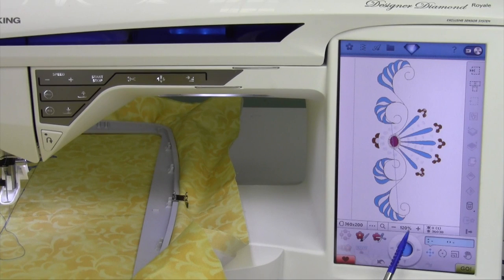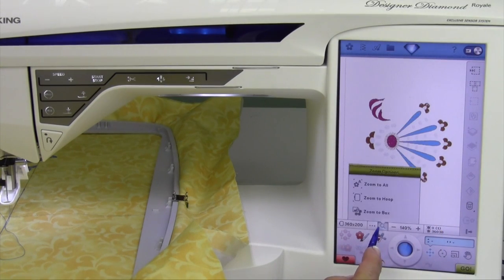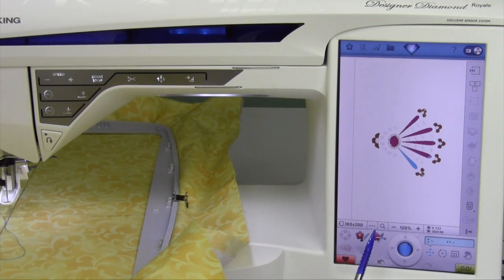By touching it, it did zoom in about an extra 20%. You can also increase that just a little, but you're zooming in right into the middle of the design. If you go zoom to all, that zooms to the edge of the design.